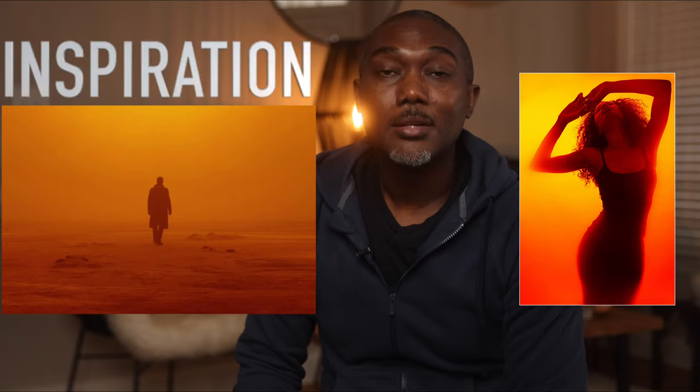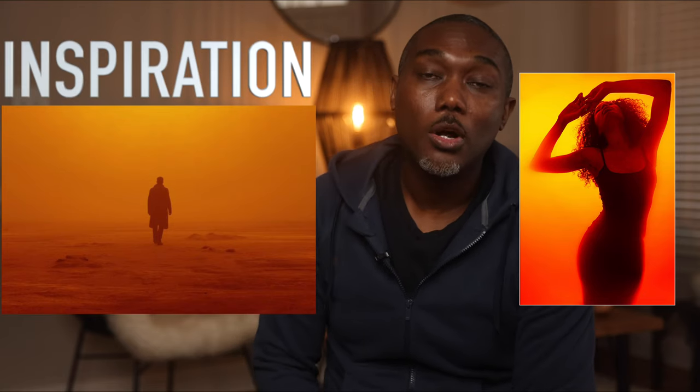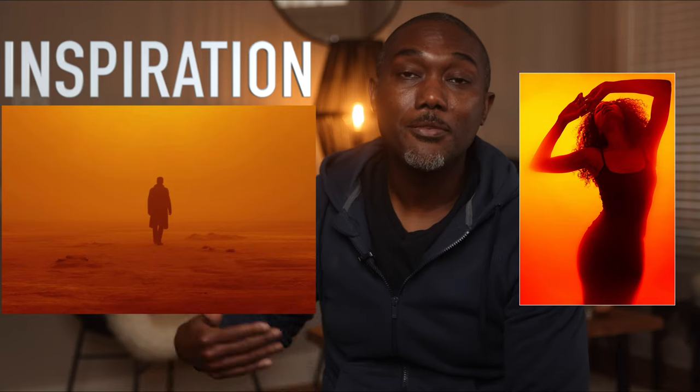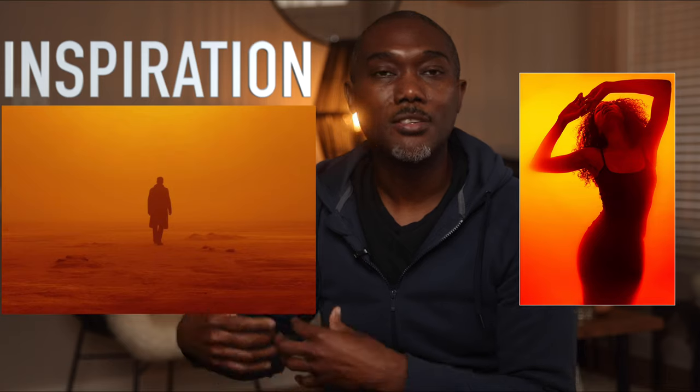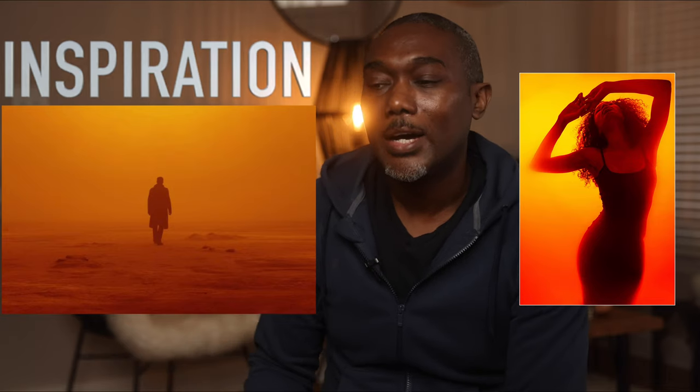All right, guys, so that is it. I hope you guys enjoyed this video — it was really fun making these images. The first set of images were obviously inspired by the movie. The second set of images that I created was basically me having fun on the photo shoot — it wasn't necessarily inspired, but the theme is pretty much the same. I hope you guys enjoyed it. Put a comment down below, let me know what you think, and let me know which one of these images was your favorite.